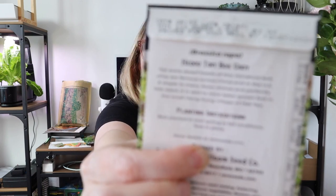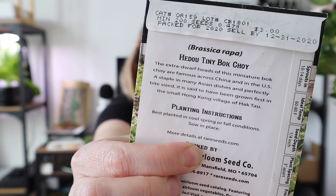Another thing you might see is planting instructions — how to sow and when to sow. On these Baker Creek seeds, it says best planted in cool spring or fall conditions and sow in place, meaning seeds should be planted directly outside rather than started indoors. Other seeds might talk about starting them indoors a certain number of days before your last frost date.